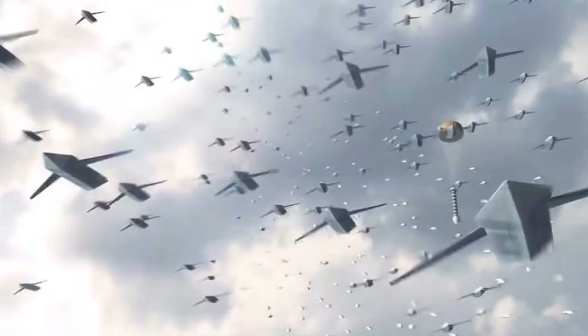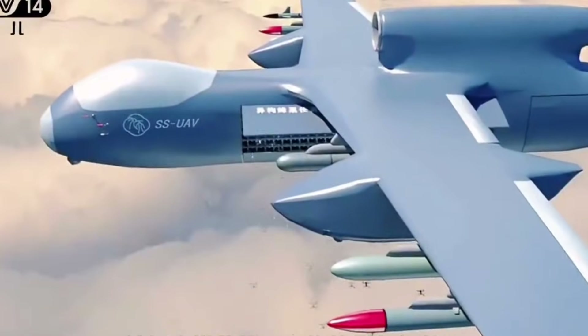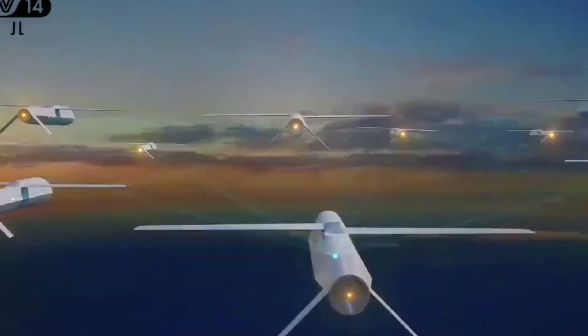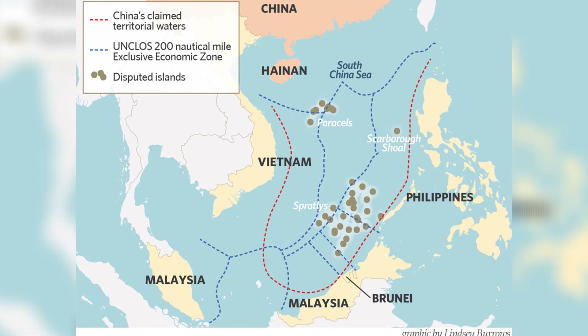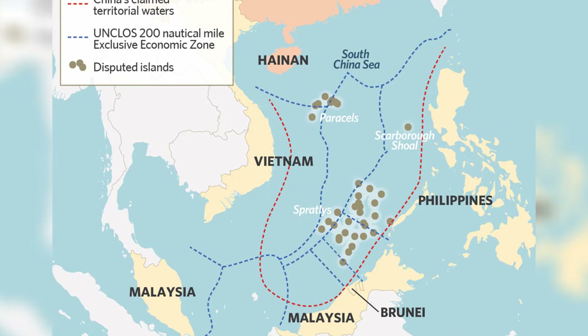But the impact of the Jiu Tian goes beyond its technical capabilities. It also represents a significant shift in China's military strategy. By developing this advanced drone technology, China aims to achieve several strategic objectives. First and foremost, it seeks to enhance its capabilities in the South China Sea, where tensions with neighboring countries have escalated in recent years.